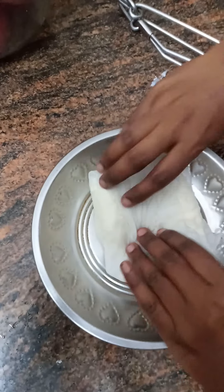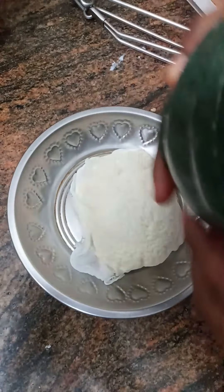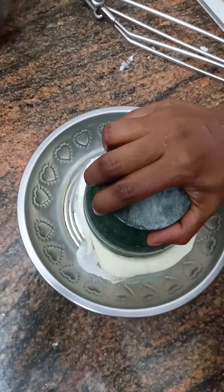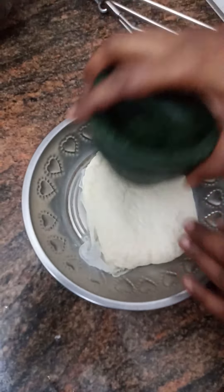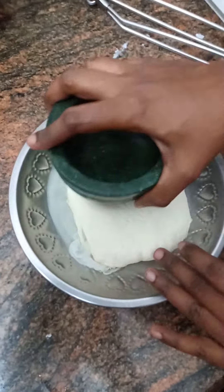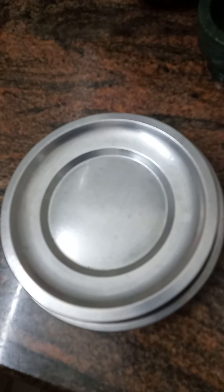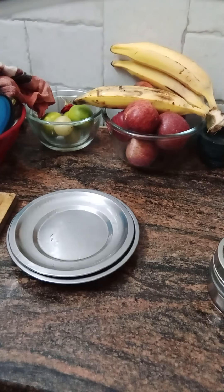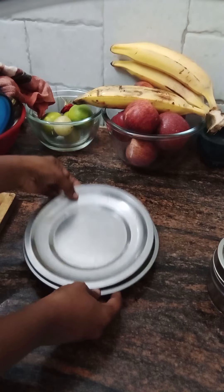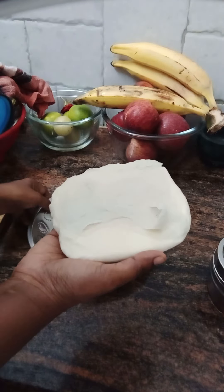We have put it in a square pan. We are going to use 4-5 hours to make a paneer, so you can see how it is ready to make a paneer. Now we are going to make a paneer for the shape of the paneer.